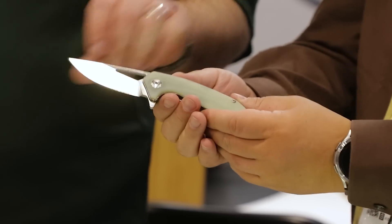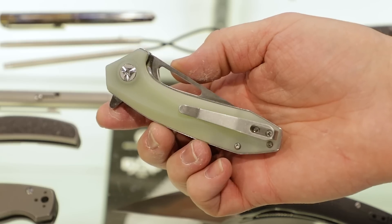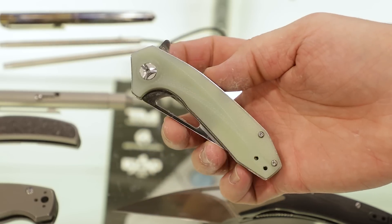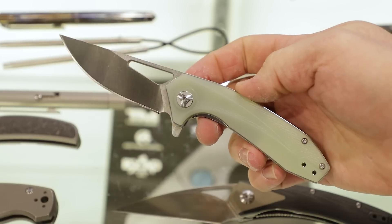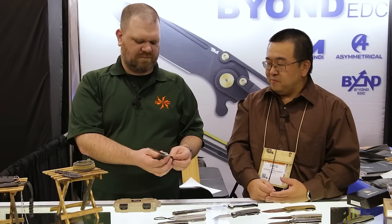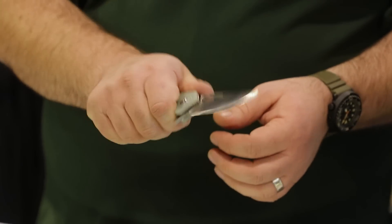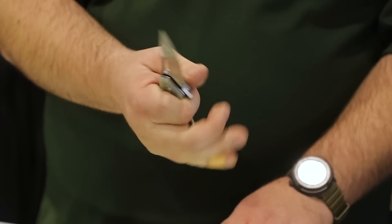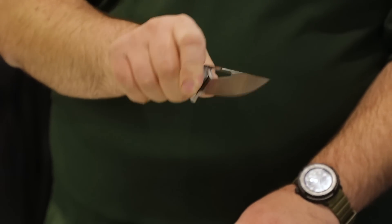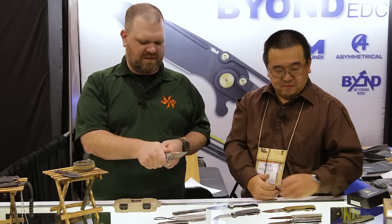This is the Sirocco, the Hot Desert Wind — one of three D2 G10 models we're bringing for 2023. It'll be available in multiple handle colors. This version is natural G10 with a bit of translucency. It's getting a very low-riding clip that almost disappears into your pocket. Flip open with thumb stud or thumb hole equally quick, locks out real tight. It's a mid-size knife that fits really nicely in hand — a little knife with big cutting power, with a little extra spine thickness to back that up.